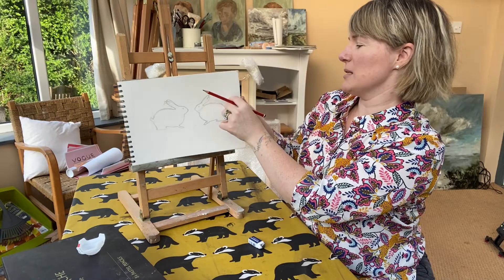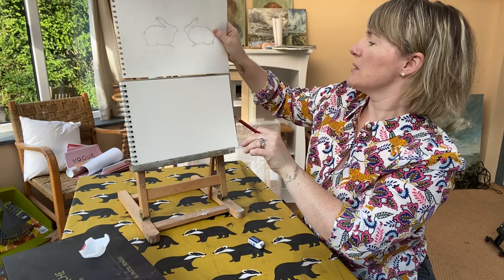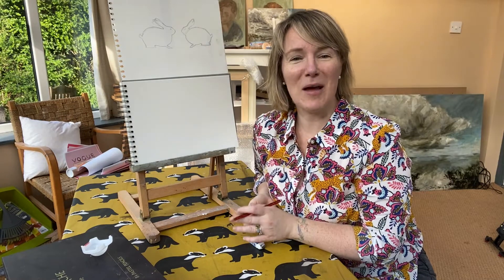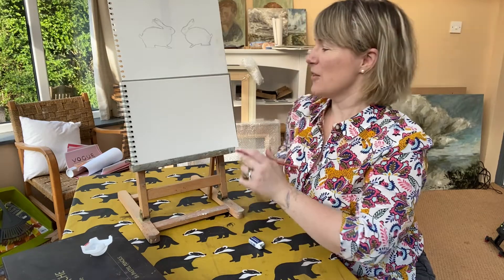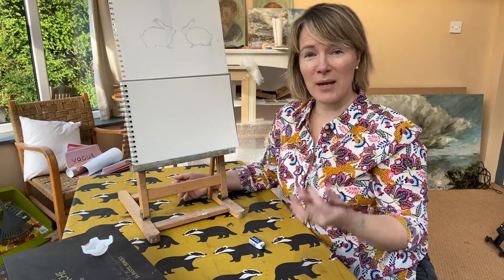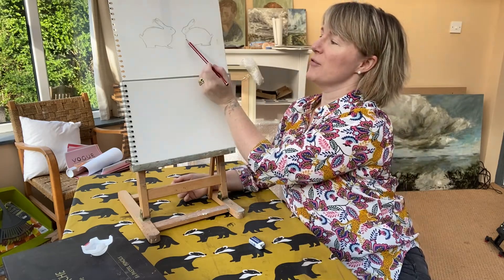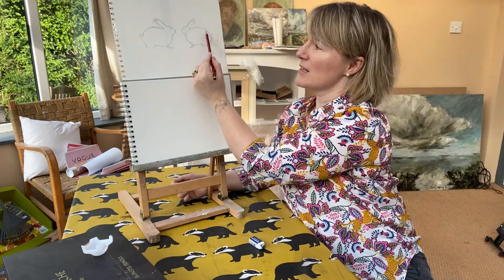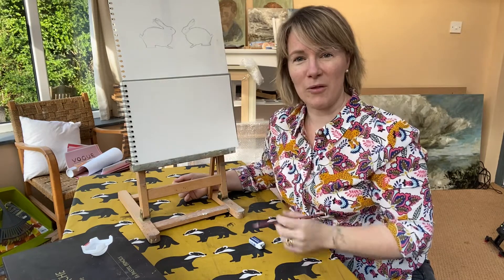The first thing I'm going to do is take my reference drawing and pop it there so we can all see it and use it as we go through. Like we did with our hedgehogs and badgers, we're going to break down our bunnies into simple shapes. As you can see from this faint outline, the first shape we're going to look at is a sort of egg shape lying down, which is going to form the main body of the bunny.